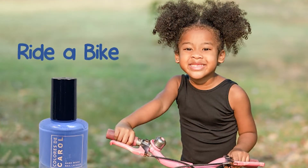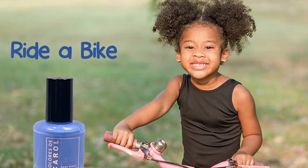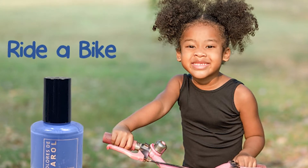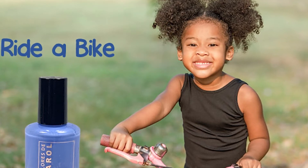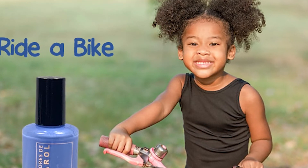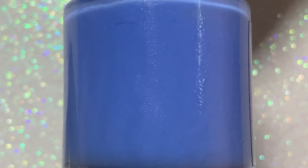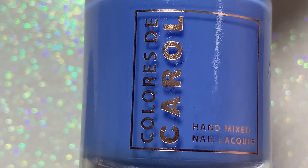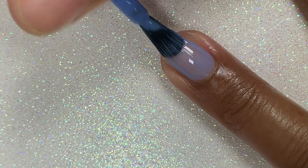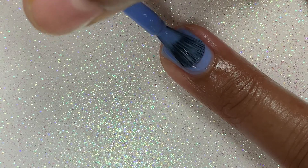Next up, we have Ride a Bike. I remember I used to love riding my bike when I was little — I would go all up and through my neighborhood. And remember putting your friend on the handlebars and riding? Those were fun times. The last time I rode a bike was in 2013, and that's a daggone shame. This color is described as a periwinkle blue crelly — I love these types of blues. The first coat is a bit sheer, but the second coat helps it build up nicely, and I was able to get it opaque in two coats.